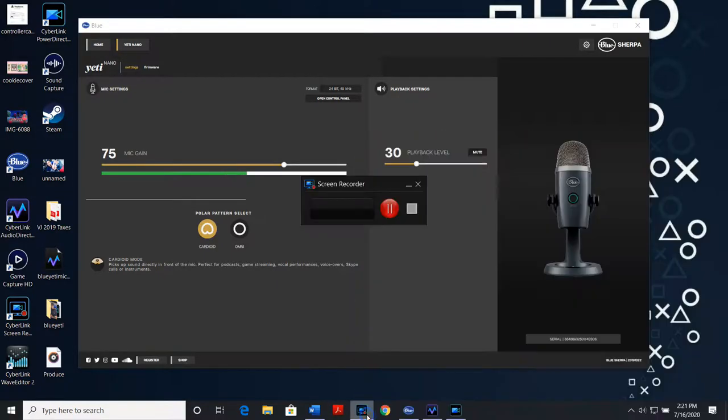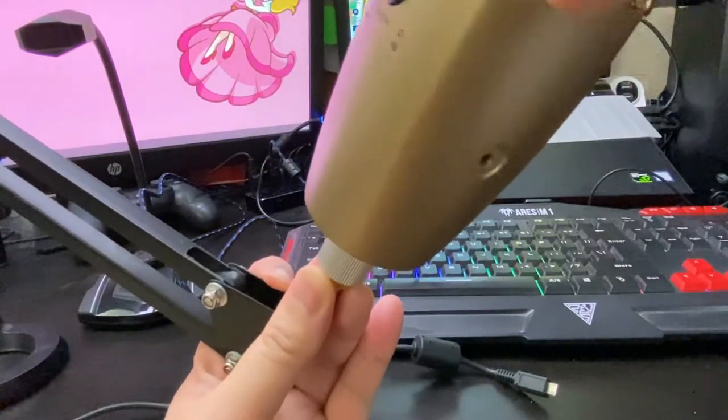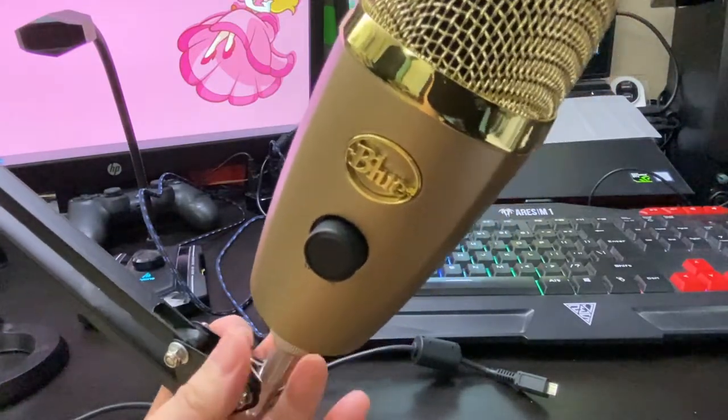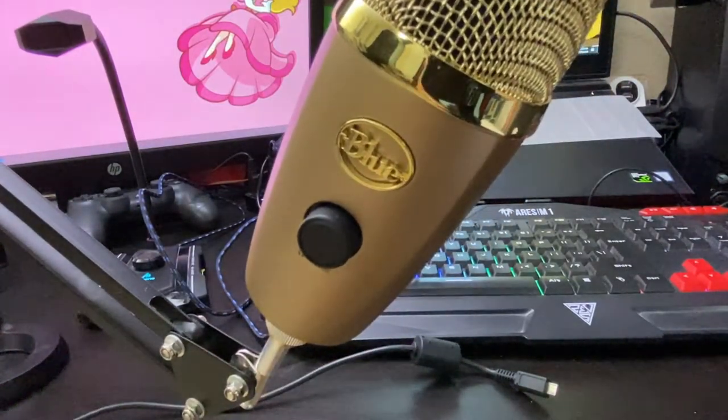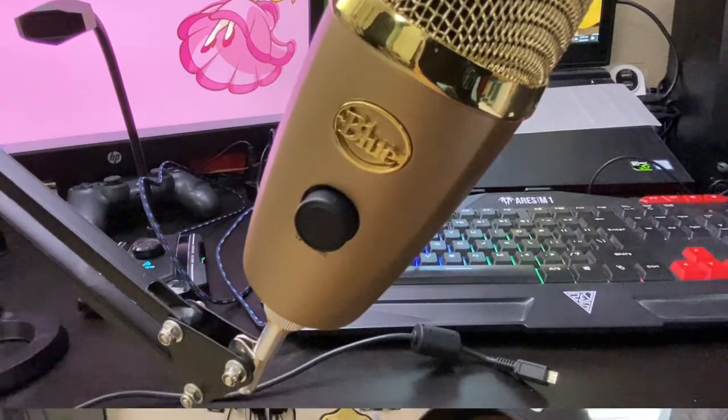I mentioned I'm primarily going to use this for voiceovers, occasional streams, gaming commentary, and for those rare moments when I post some sort of song cover. So let's test this out with my trusty, dusty ukulele and sing into the mic. Since you've heard what a voiceover sounds like, I'm going to do a little song cover for you.